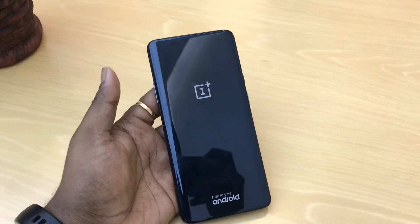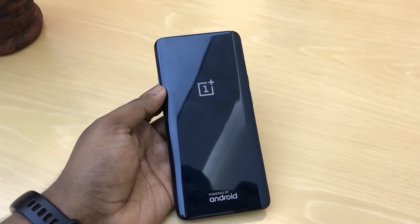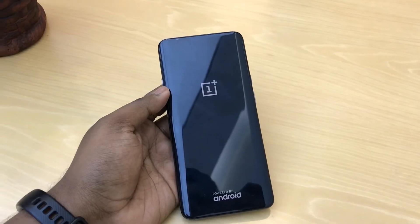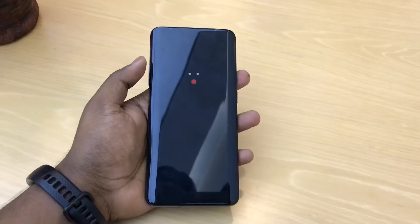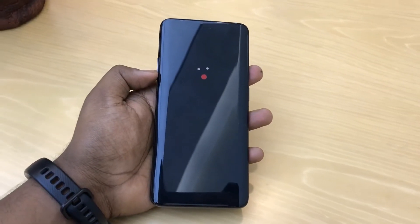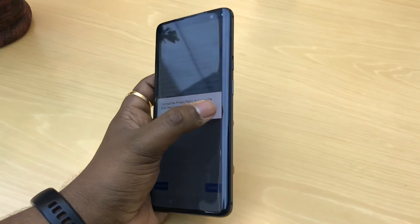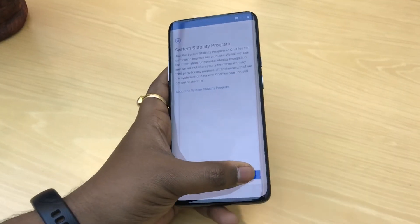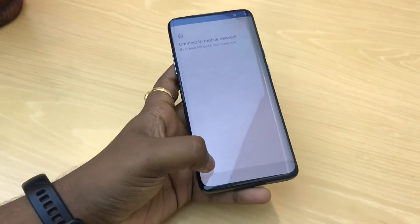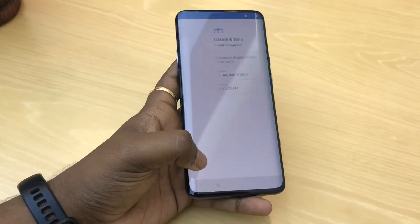There will be no data left on your device — it will be new as it is. After you turn it on and set up, there will be no pattern or password. The device is ready to use.